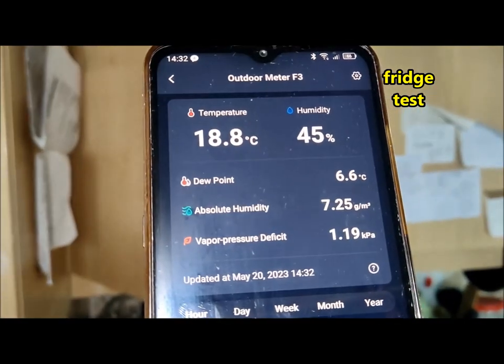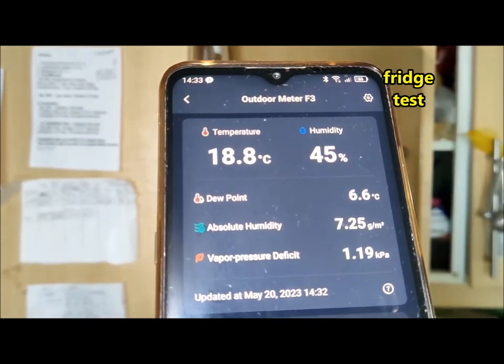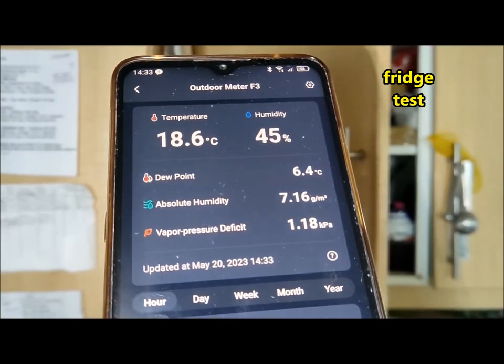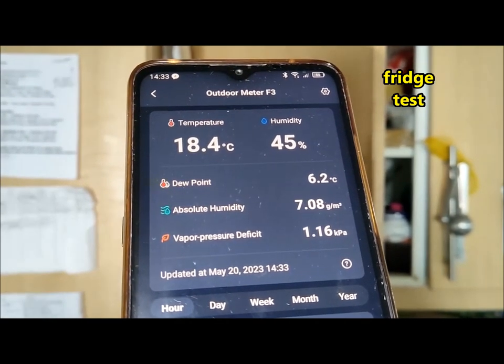In terms of design, the SwitchBot Meter is compact and durable. It features a simple and sleek design with a detachable lanyard attached for easy hanging. With its low-power consumption design, the device can operate on its removable batteries for up to one year, minimizing the need for frequent replacements.